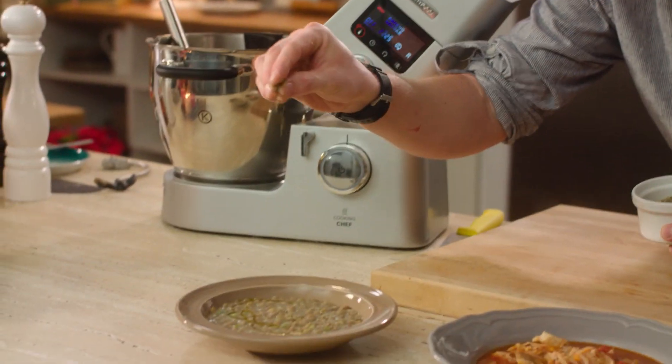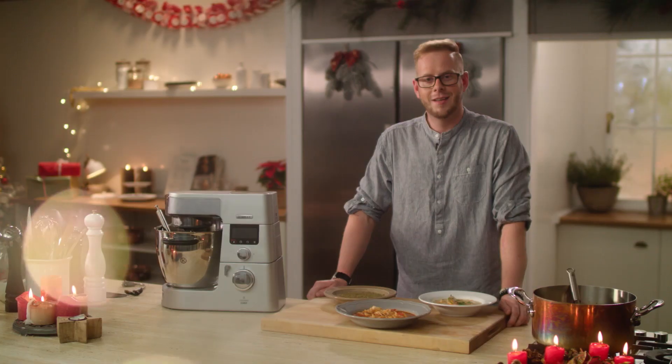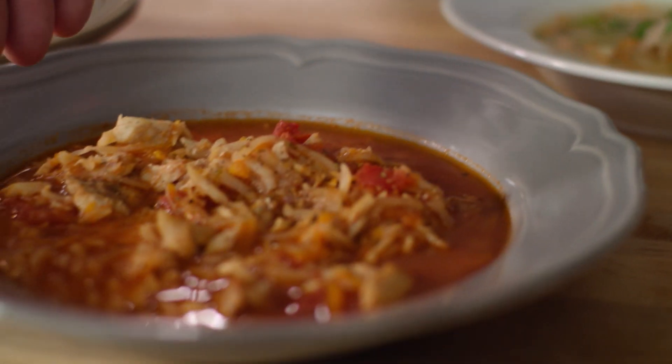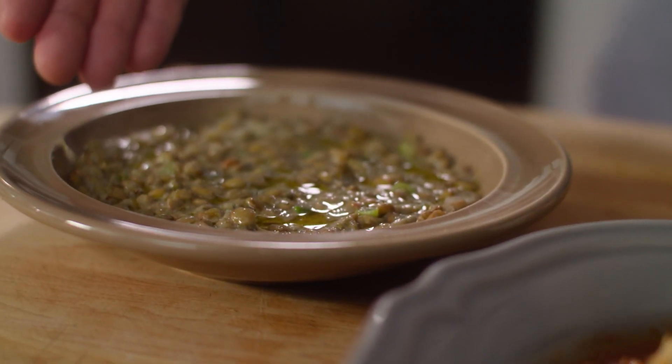A úplně na závěr trošku majoránky. A přátelé, máme hotovo: tradiční rybí polévku, netradiční sicilskou rybí polévku a novoroční čočkovou polévku ze zelené čočky.